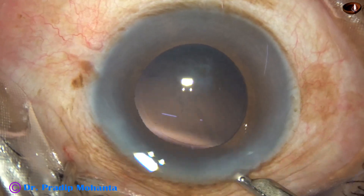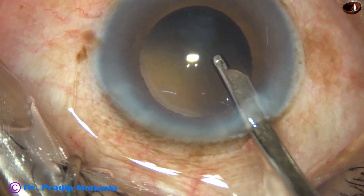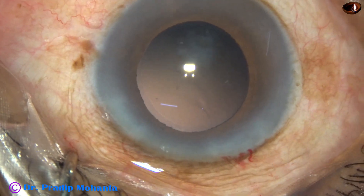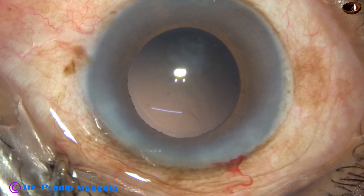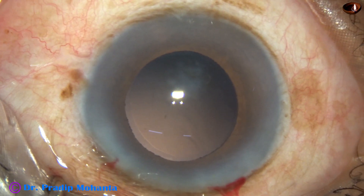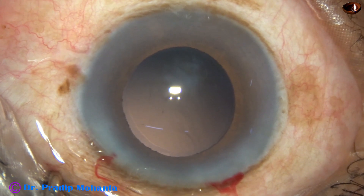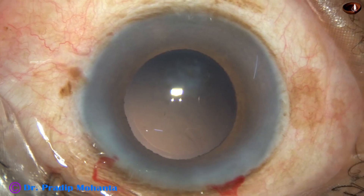There is some fibrosis of the posterior capsule near the 7 o'clock equator. We do not have to do anything for this because the central 3 mm zone is clear, and these fibrosed areas usually do not extend.